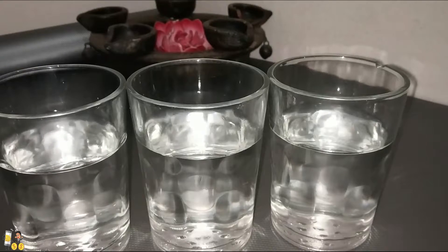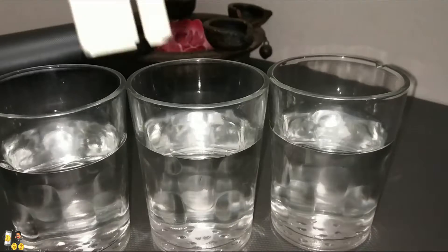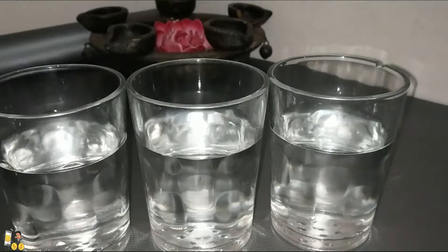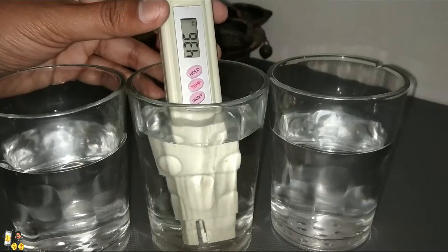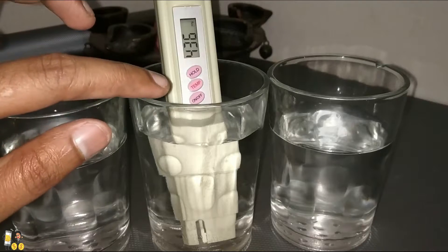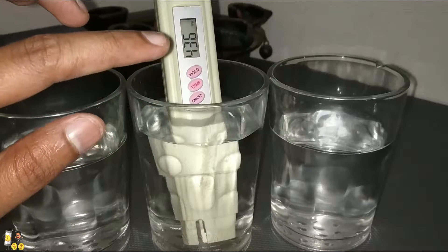We clean it up before the next test. Now we have cleaned it and we are going to place it in the bore water. Previously the tank water was 441 PPM, and now you can see the bore water level is 436 PPM.